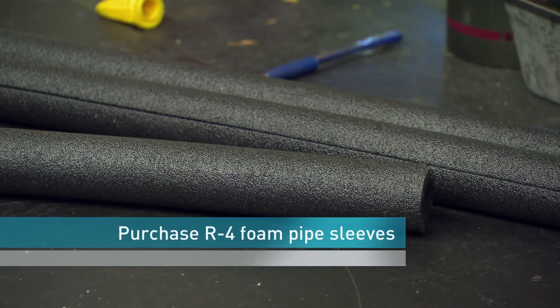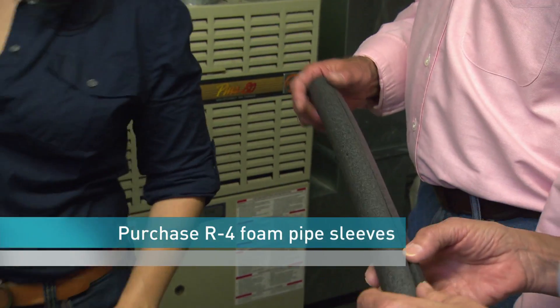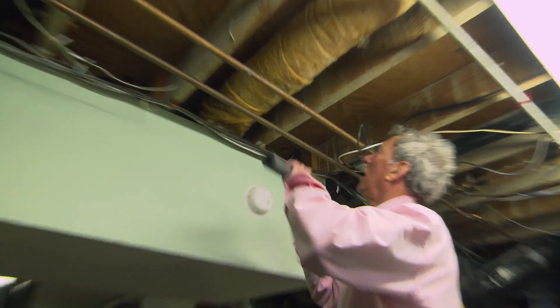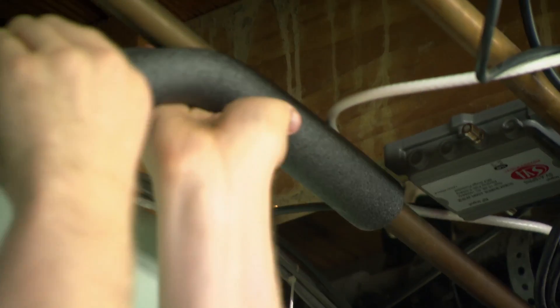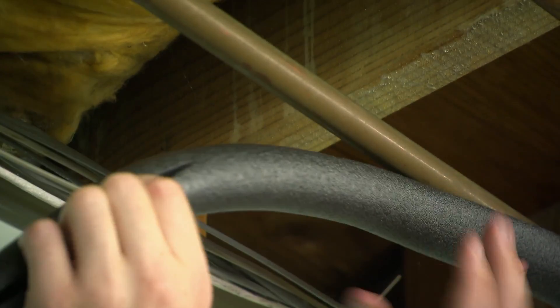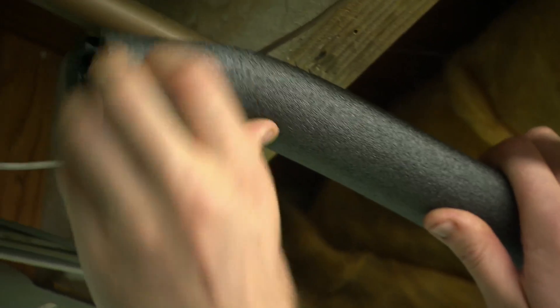Look for foam pipe sleeves with an efficiency rating of R4. First, identify which pipe is the hot water pipe, then fit the sleeve. Match the pipe sleeve's inside diameter to the outside diameter of your hot water pipe. The fit should be snug.